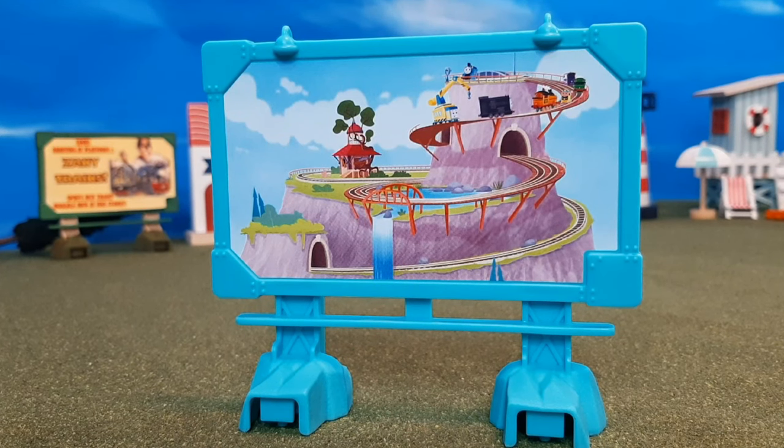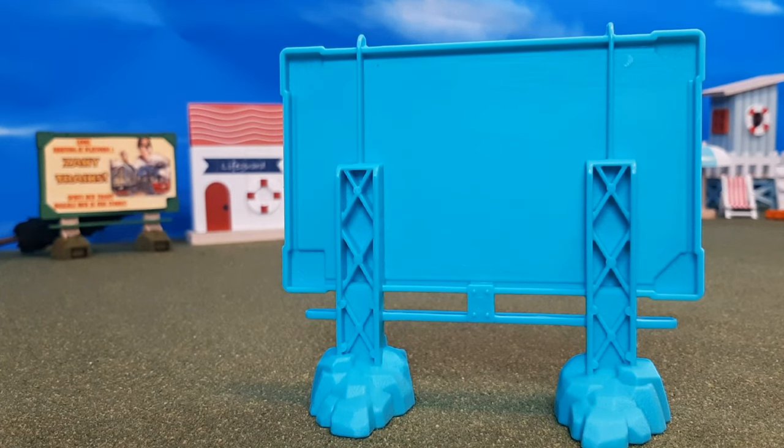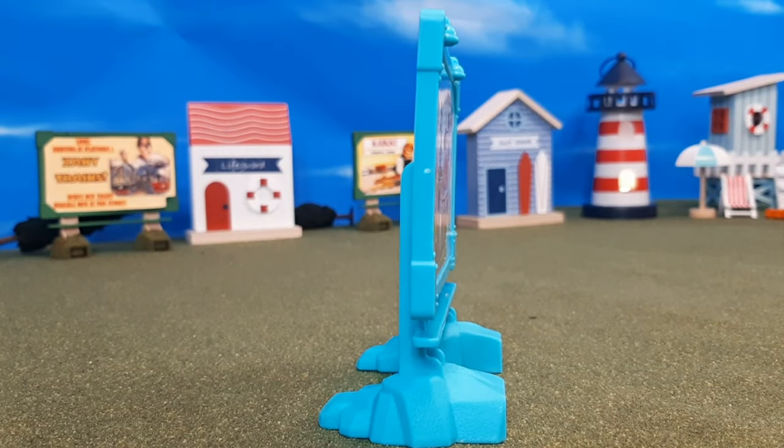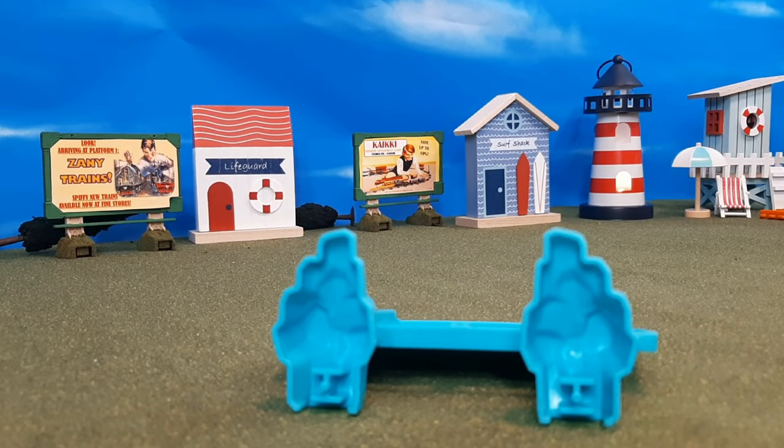Then there's this billboard, which has Lookout Mountain on the top — or it might be the hiding spot clubhouse. I'm not sure where exactly it will be in the All Engines Go universe.